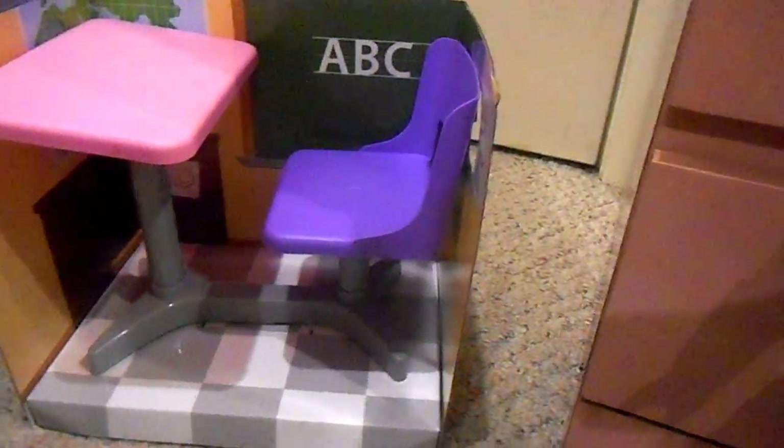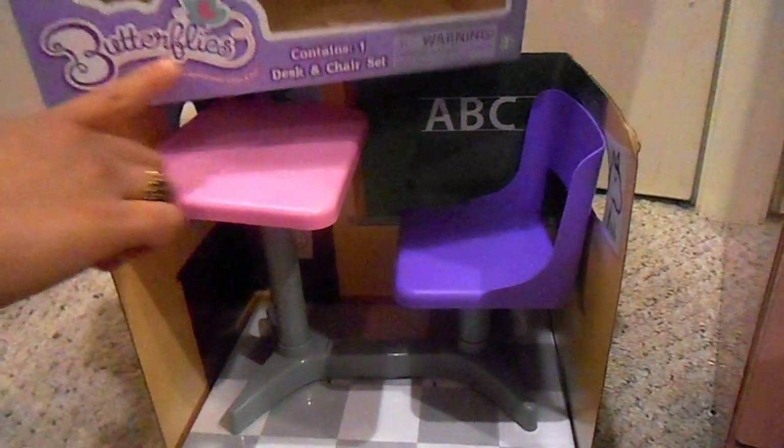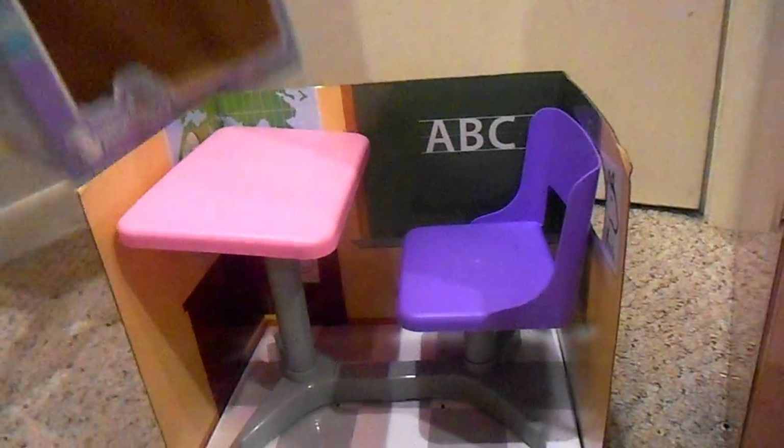This is called their Butterflies line. They have rag dolls that are 15 inches tall, and they have a whole line of furniture and all kinds of clothing and stuff for Butterflies.